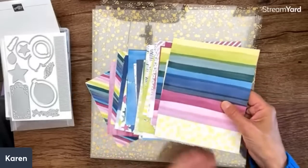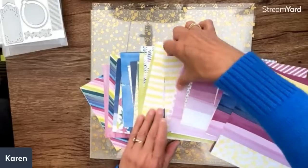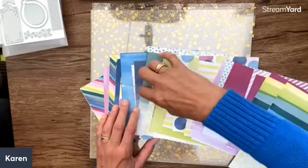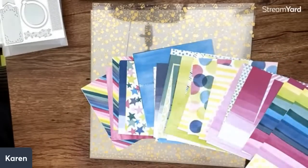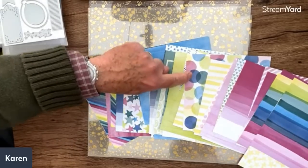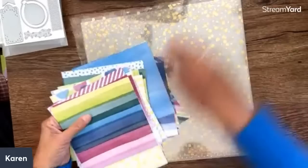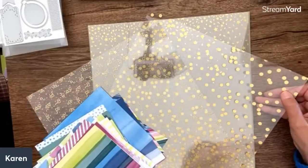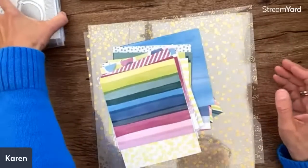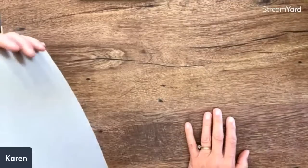Now we look at the paper — it's six by six, really colorful. All kinds of stripes, stars, and cool papers in really fun bright colors: circles, lots of the new colors. Birthday cards are the number one card that many people make, and these are perfect for that.